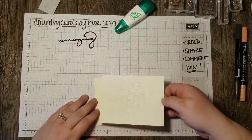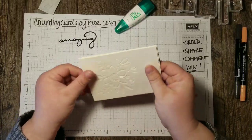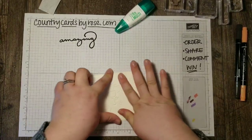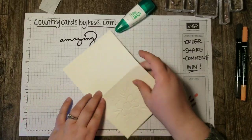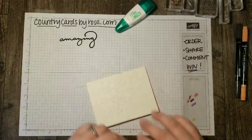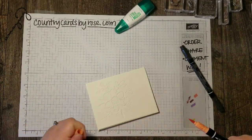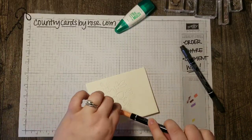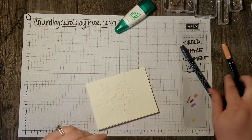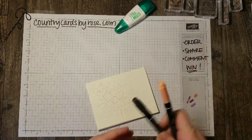I get a nice good sticky adhesive that way and then I don't have any problems with my layer lifting up. So I'm just gluing that down on the card base. And then for a little bit of added color, I'm going to do some marker spritzing across the card front. I'm doing this marker spritzing in Grapefruit Grove and Basic Black.